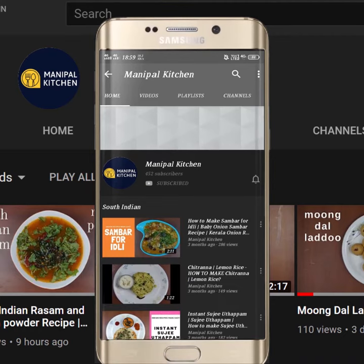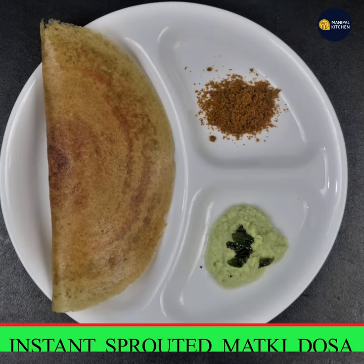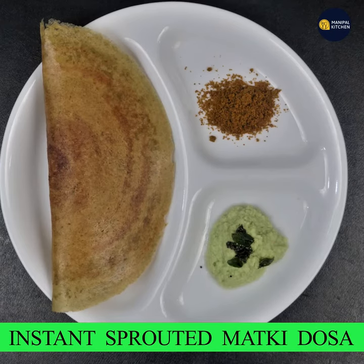Subscribe now and press the bell icon — never miss an update. Welcome to Manipal Kitchen Draha. Today, you will be making a hot water bottle.